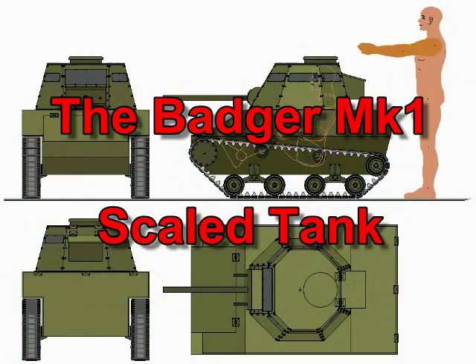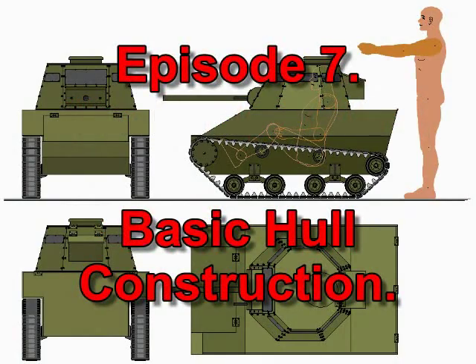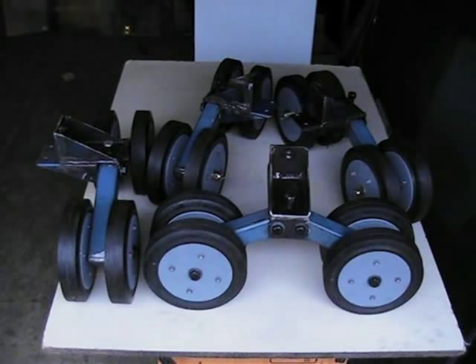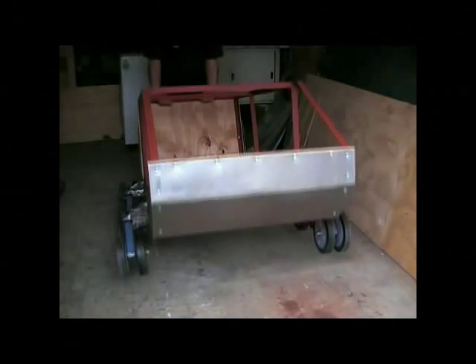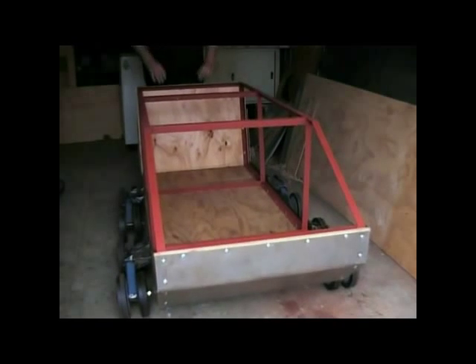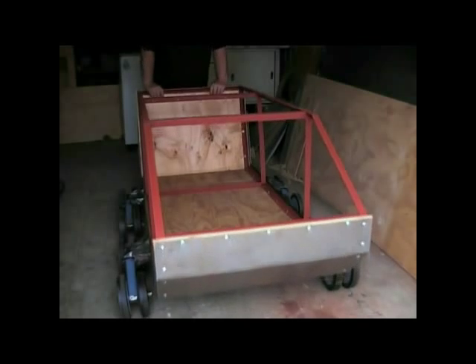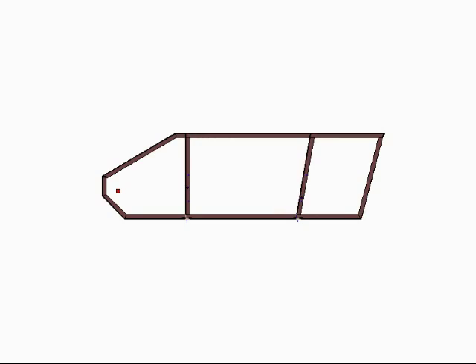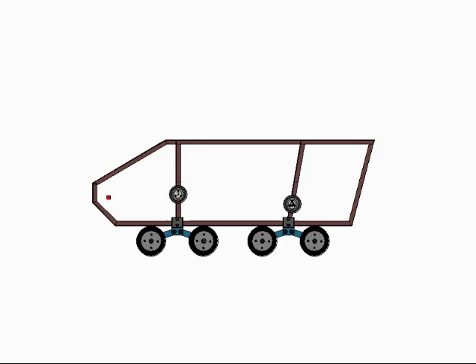G'day fellas and welcome back to Dave's Tank Works. In the previous episode I demonstrated the construction of the leaf spring bogeys, and now it's time to move on to the construction of the hull, which is basically an angle iron reinforced plywood box. The reinforcing frame, apart from supplying anchor points for the plywood sheeting, is also important in providing a sturdy mounting point for the suspension bracket.